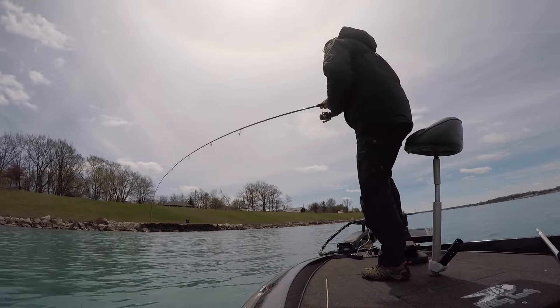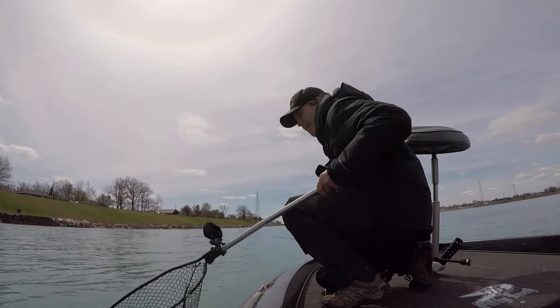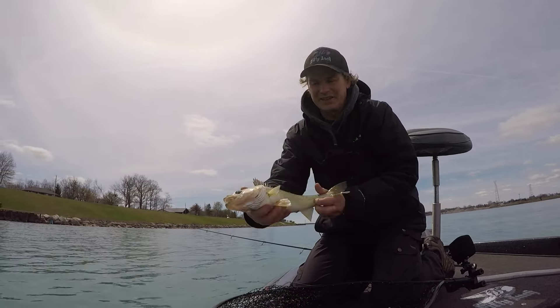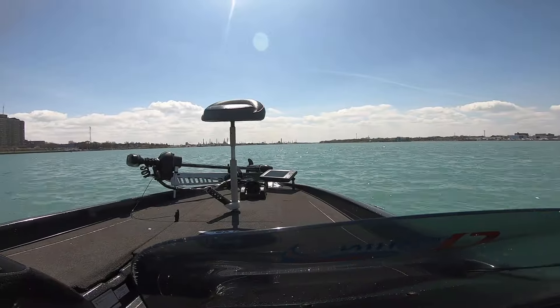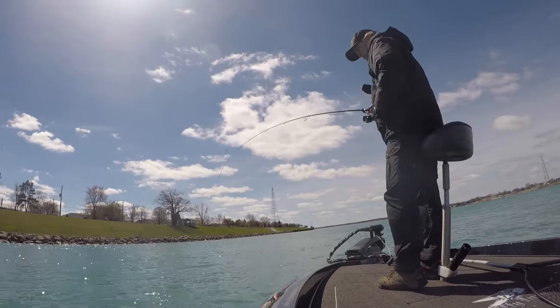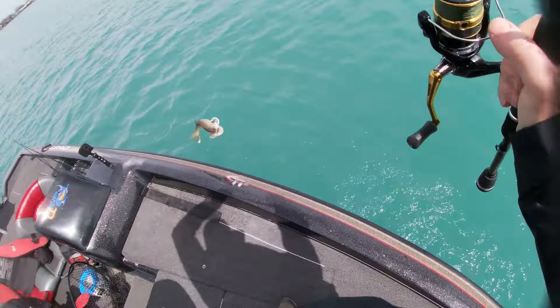That could be a good one. Good thing for stinger hooks — you miss a lot of these fish. Just a perfect eater; that's a beautiful eating fish right there. So much fun. I just love walleye jigging — so much fun. It's still great to get out in the spring.